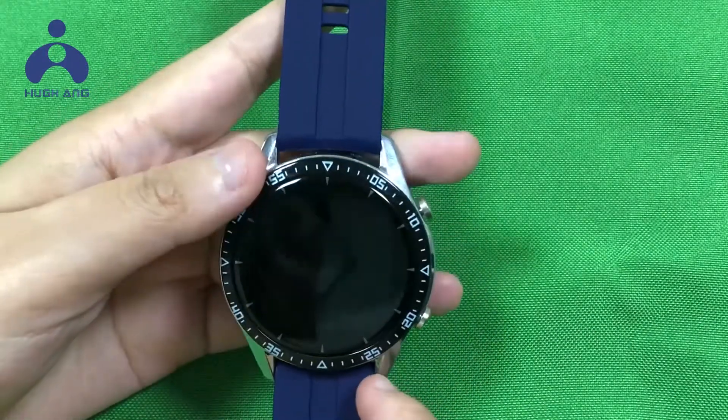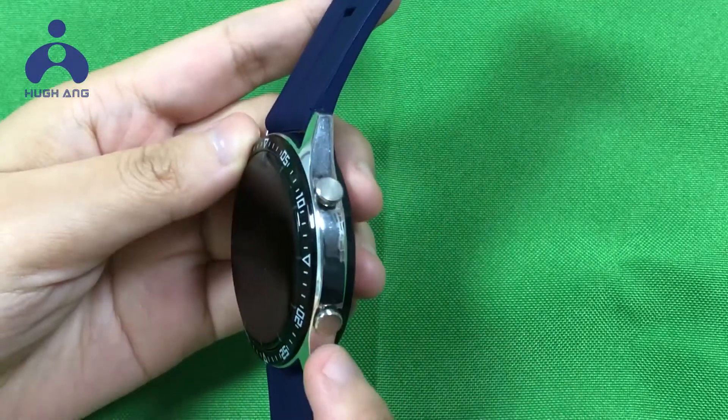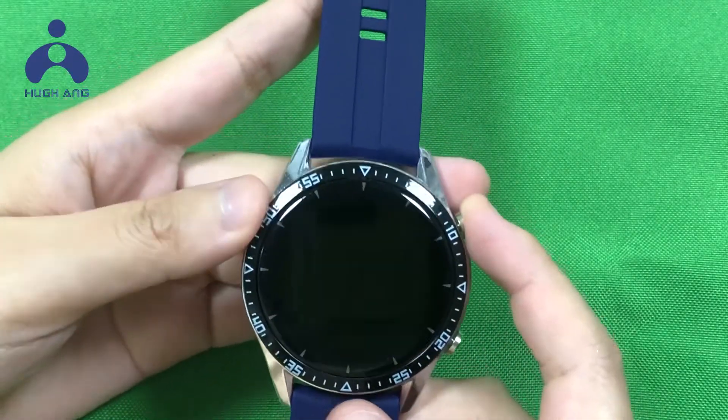How to use this smartwatch — let me introduce its functions to you. There are two buttons. Press this button to turn it on.